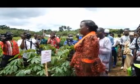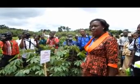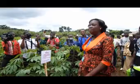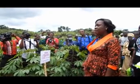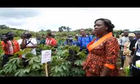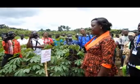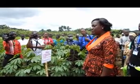Here we worked with four improved varieties of cassava. The first variety is TME419. The second one is TMS0581. The third one is TMS0505. And the fourth one is TMS3572.